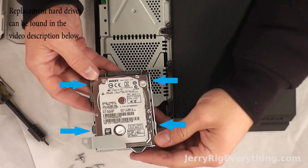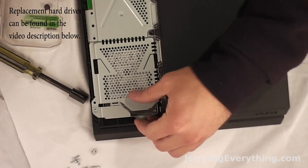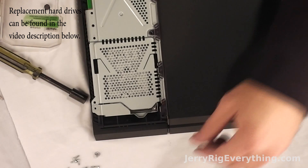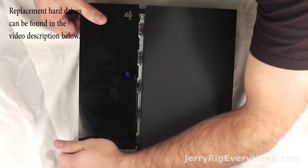Once you get it lined up, pop those four big black screws in again and you'll be able to slide it back into place. I'll put replacement hard drives down in the video description below, so if you have any questions, go ahead and shoot me an email or leave me a comment and I'll get back to you as soon as I can. Get that big Phillips head screwdriver, put it back into place, and pop the plastic piece back on.